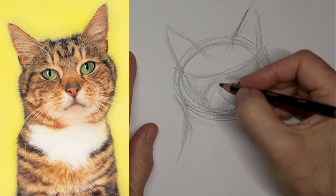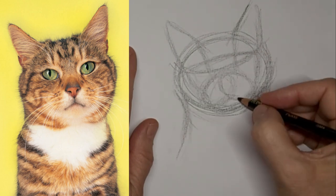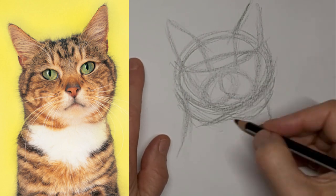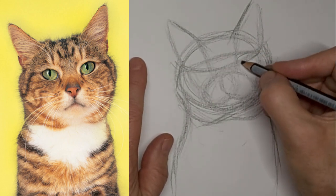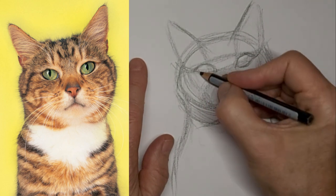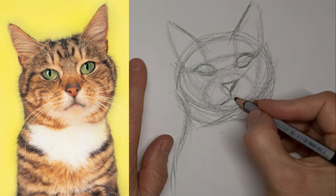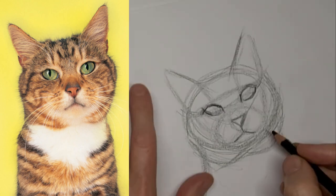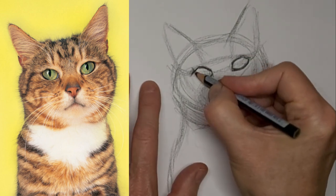Just getting the shapes in there first, find where all the parts are. Some pockets for the eyes. Some lines to bring down for the nose, and we'll just refine those a little. Helps to turn the paper — do what works for you.